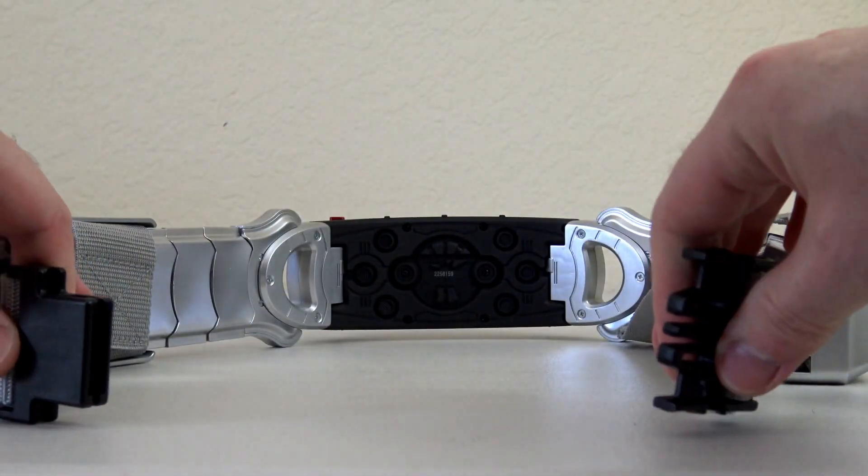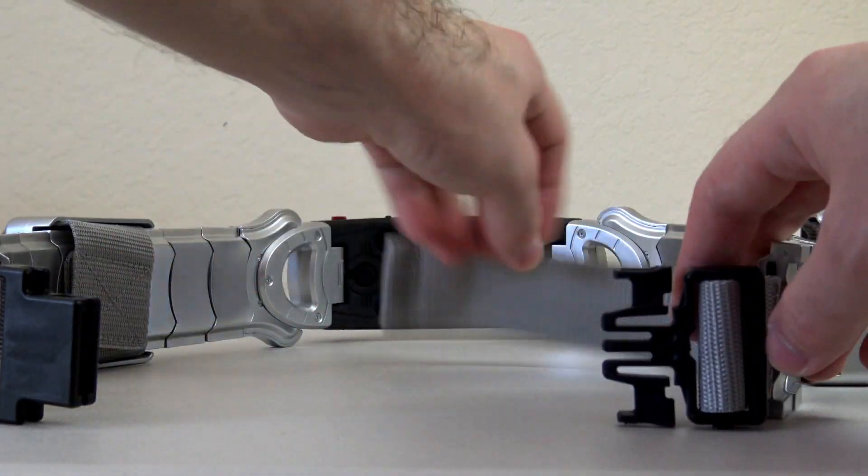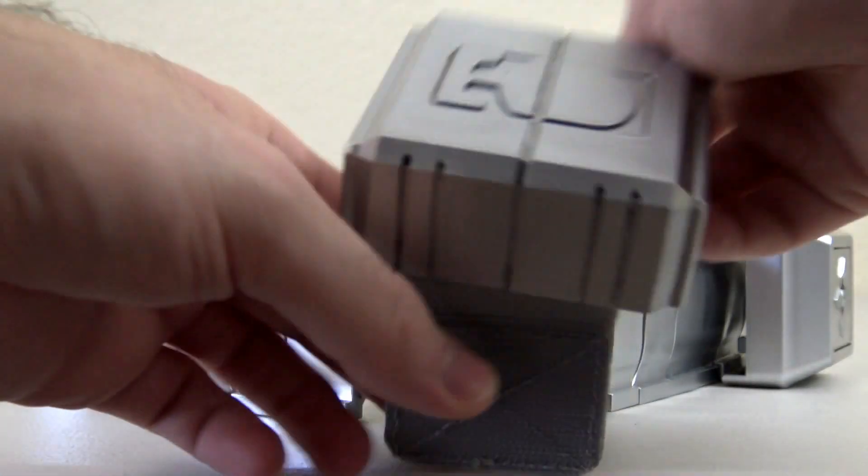Here is where we open the belt up and you can resize it as needed — it does go pretty wide. Let's put this back on.